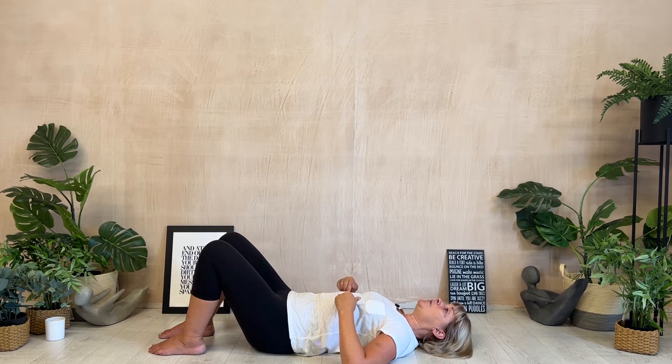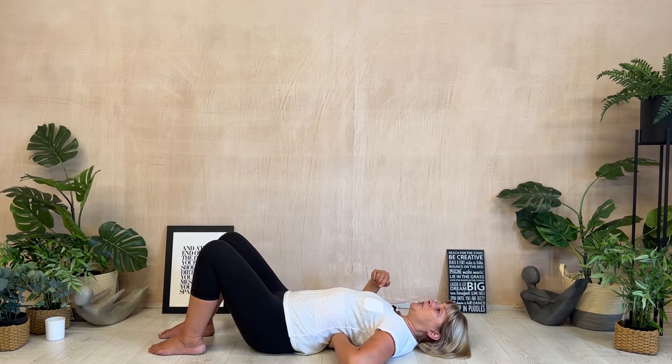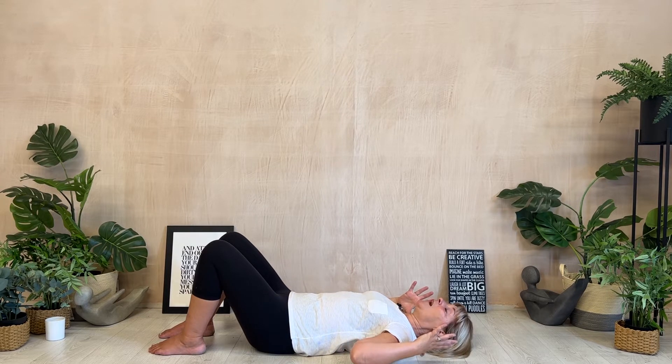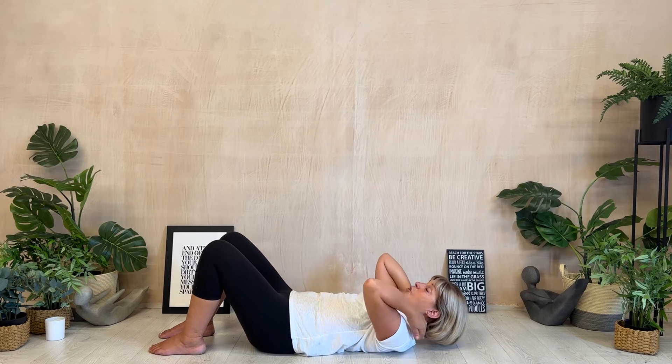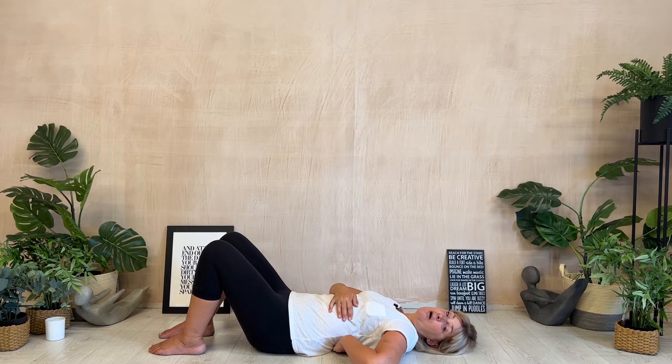If when you lie on the floor your ribs always have an arch underneath them and your head is tipped back, you need to pillow up your head, neck, and shoulders right now — otherwise you may as well switch the video off. If the ribs don't settle down into the floor, nothing else can find its place and hold its place. Use a couple of large cushions so that from the top of the shoulders, neck, and head through to the back of the ribs past your shoulder blades, everything comfortably sits on the floor.